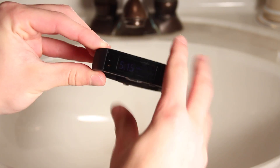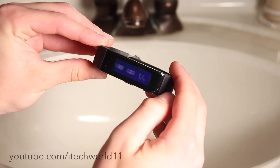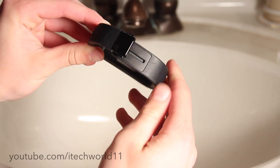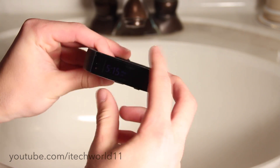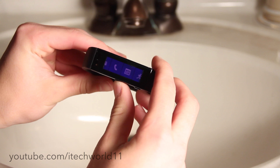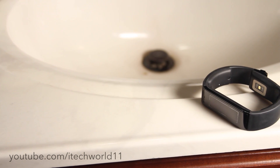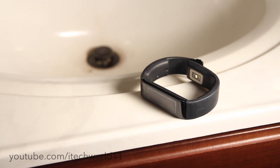Hey, what's up guys, Harris here, and today I have a fun video: Microsoft Band versus water. The Microsoft Band is IP certified for some water and dust resistance, however if you look on Microsoft's site and check the warranty information, they really tell you to stay away from all water if possible, saying that it really shouldn't and can't withstand any serious water. But we're going to put that to the test and see if this can withstand some water.